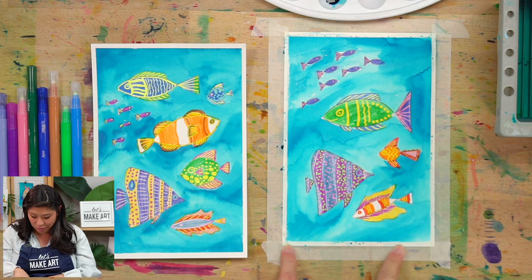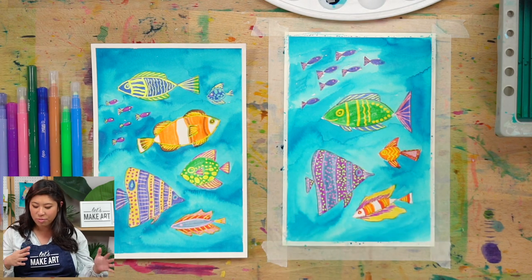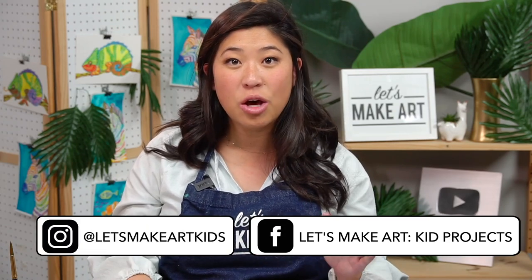I painted the whole background. When you're done with yours, look at what you created because it is so unique and cool. Look at all the different blooms in the watercolor — it really looks like there's movement in the ocean. This project is from our box called Patterns in Nature. Nature is just so beautiful. Next time you go outside, look at the different patterns and colors — that will help ignite your imagination and creativity. Thank you for joining me. We have a Facebook group called Let's Make Art Kids Projects and Instagram called Let's Make Art Kids — we want to see your school of fish! Always remember you are brave, kind, and so creative. See you next time, bye!